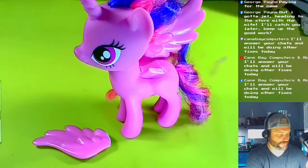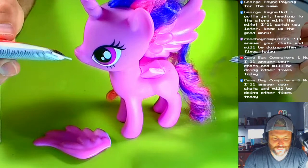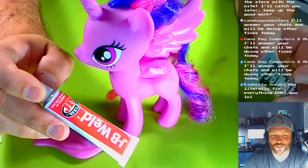We're busting out the JB Weld. This dries to a hardened resin almost like a plastic, and they claim it's as strong as steel. I've used this to fix the hinges on HP laptops.